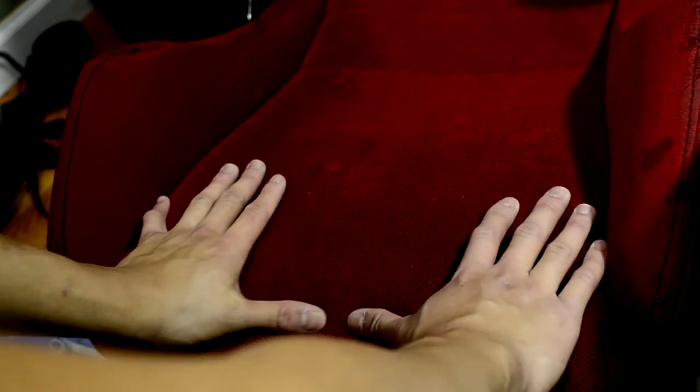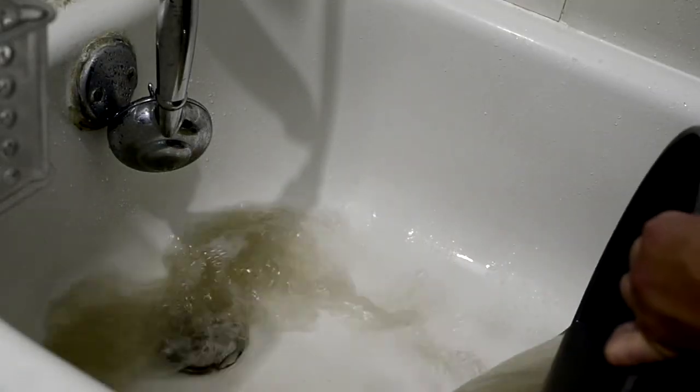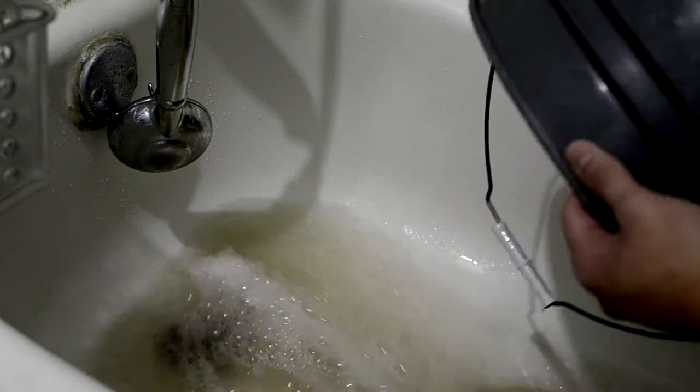For best results on the passenger seat, you have to treat it like you're giving someone a back massage — just working it in like that. Put your elbow into it too. Trust me, it's worth it. Even my passengers leave dirty residue on the seat.